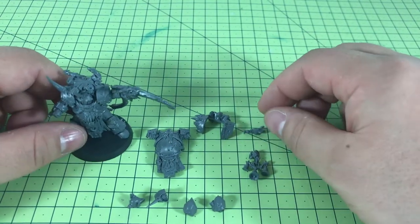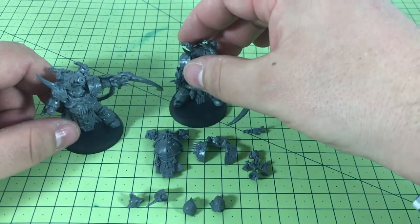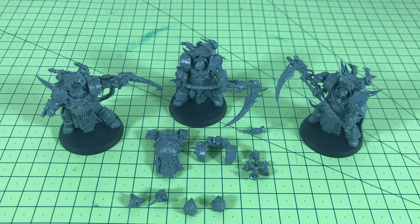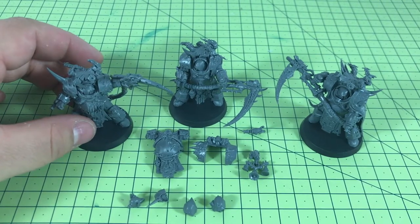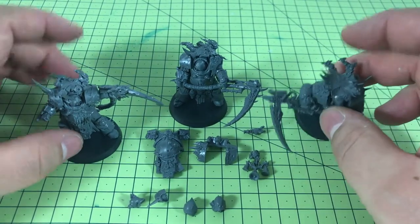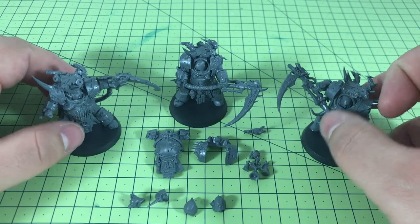Assembly-wise, the kit was pretty easy to put together — straightforward, nothing particularly difficult. The instructions were fine. These are easy-to-build kits. There's no posability in them at all really — they come in fixed poses, and arm swaps and things like that would be very difficult without heavy conversion work. If you ran another three models, different heads would be about the only thing that would change them. You could model some without smoke to make them a little different, but in terms of customizability there's not a great deal.